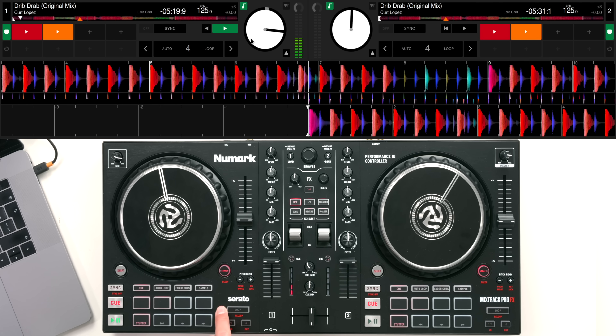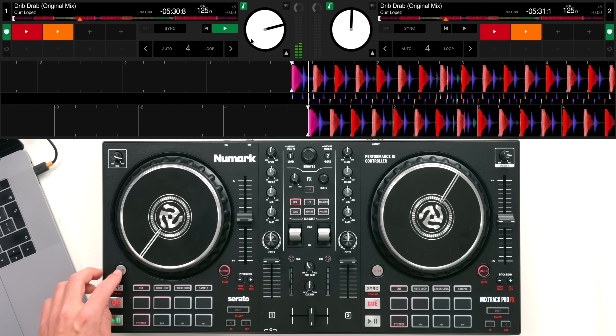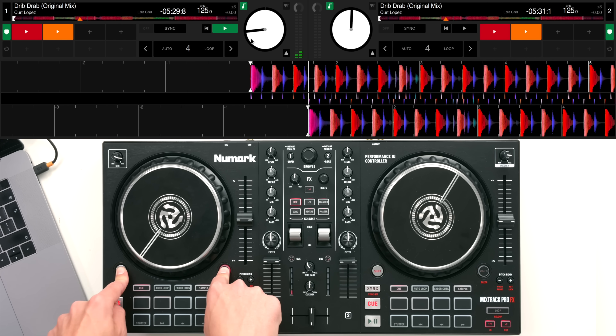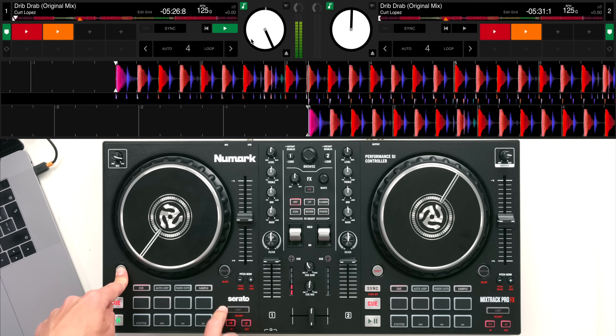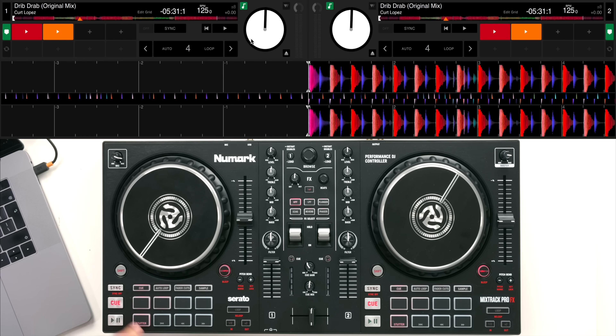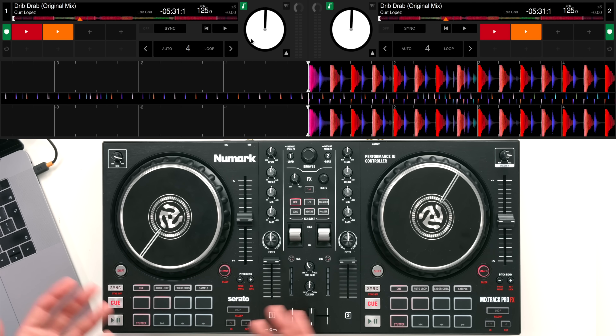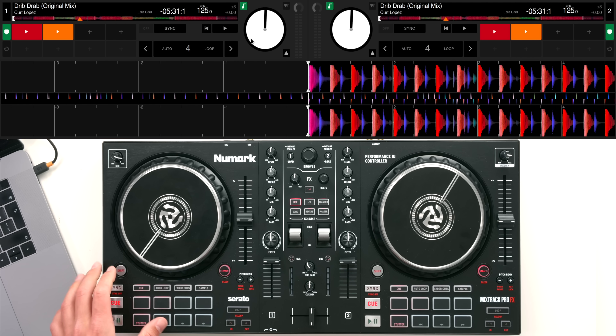Underneath the scratch mode button it says 'censor' - it's a sensor button. If I hold shift and press scratch it reverses the track and then jumps back to where it would be if you hadn't done it at all. It's basically to eliminate any swear words - if you're playing tracks with swear words but don't want the audience to hear them, you've got to get your timing right and you can censor them out.